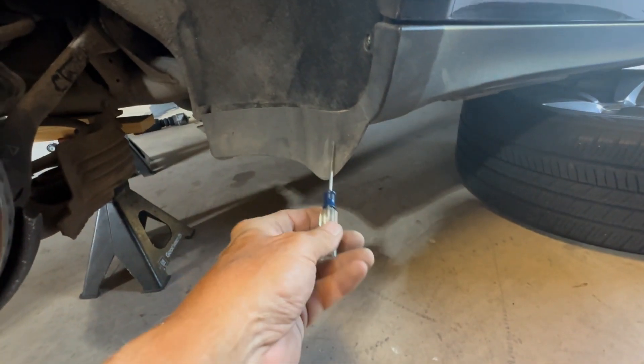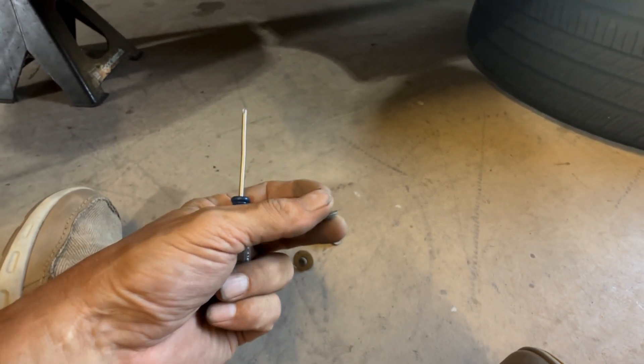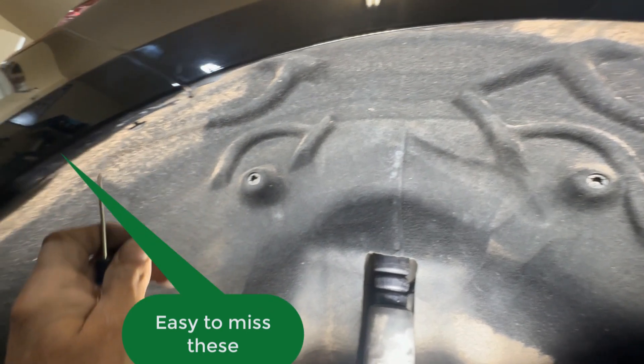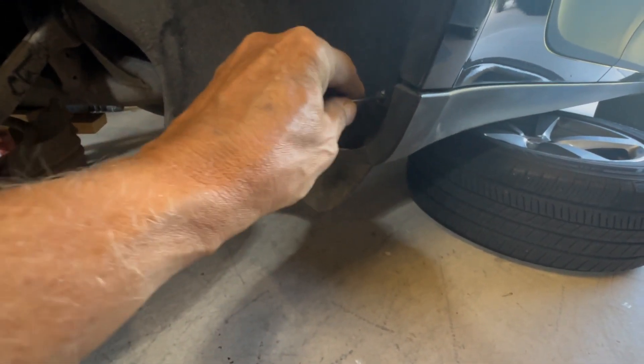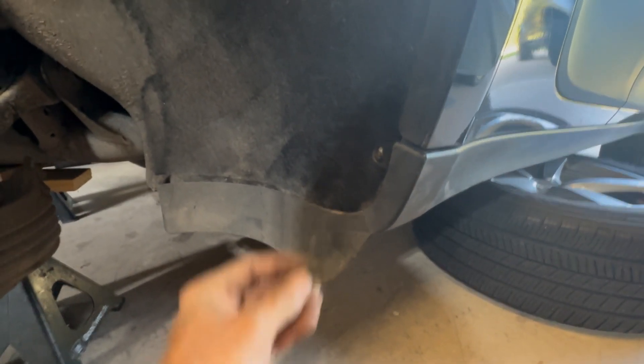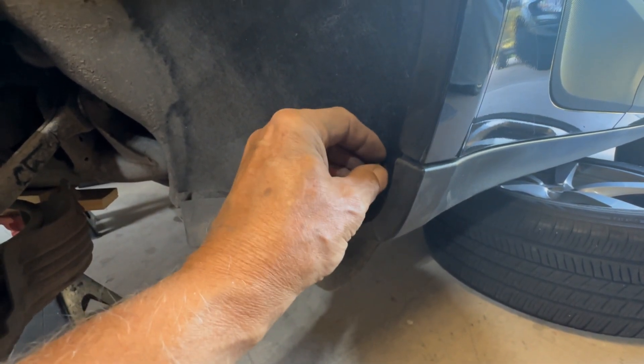Two things I'm going to leave you with: the screws that go up underneath the front edge of the car are slightly different — they have a big round washer on them — so make sure you don't get those confused with the normal screws that go up in the fender wells. All the others are pretty easy, but there's a lot of stuff on the inside of the fender well, and it helps to have a small screwdriver so you can get in there, find the hole, and know where to put that screw. Other than that, it's all buttoned up — I'll let you know how it works.